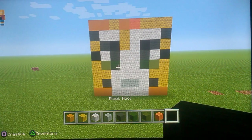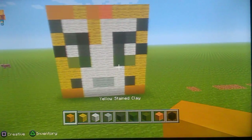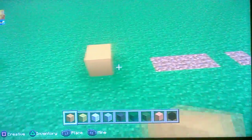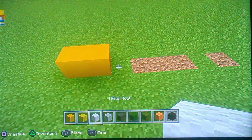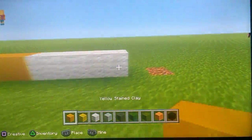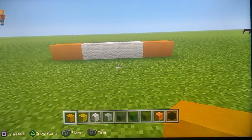Orange and black. Once you have got those colours, do two yellow stained clay - one, two - then do four white wool - one, two, three, four - like that. Then do one, two. So that's what you should have now.